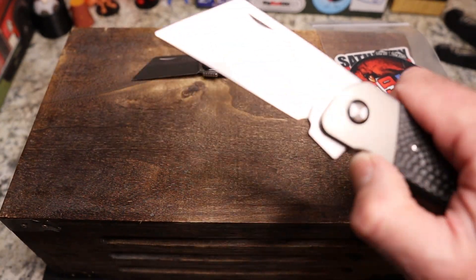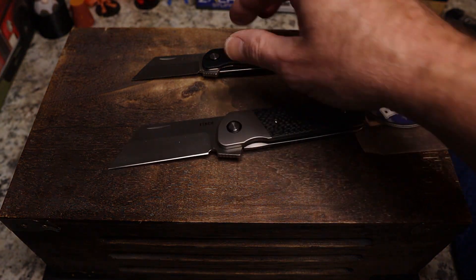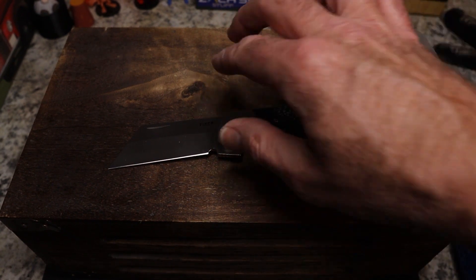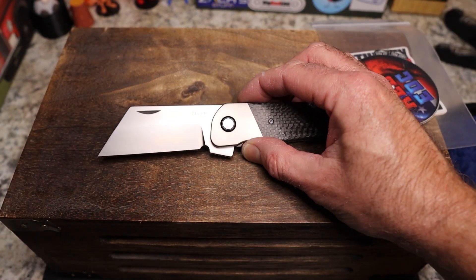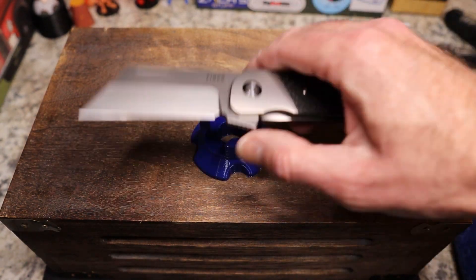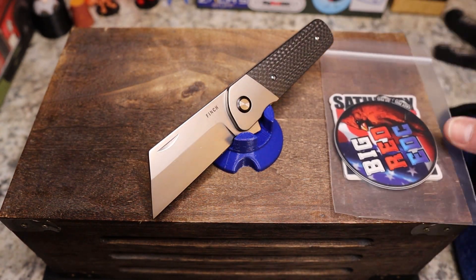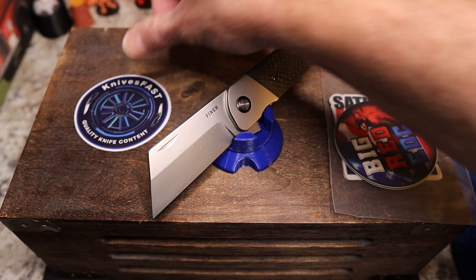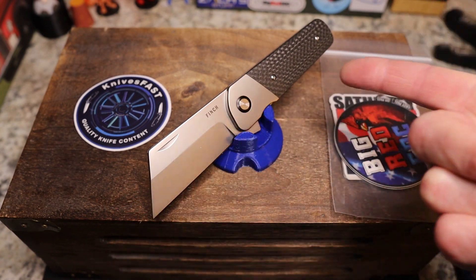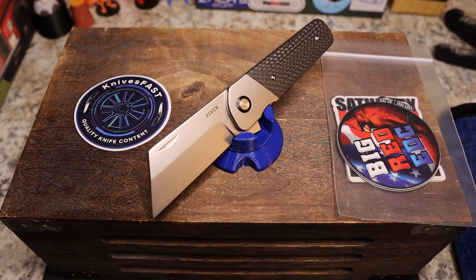This again is the Finch Runtley XL Prototype. I don't know when it will be coming out, but you're going to get a review on this prototype. Very very nice — I cannot wait to give you a full review on this, or as close as we get to full with a prototype. This is the Knives Fast channel. If you are not subscribed, please check it out, hit that notification bell, and thank you so much for all your support and for watching the Knives Fast channel.